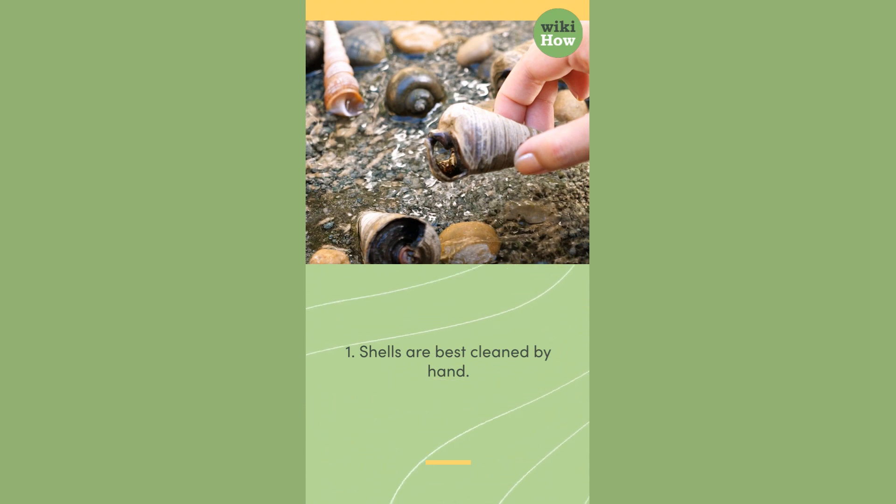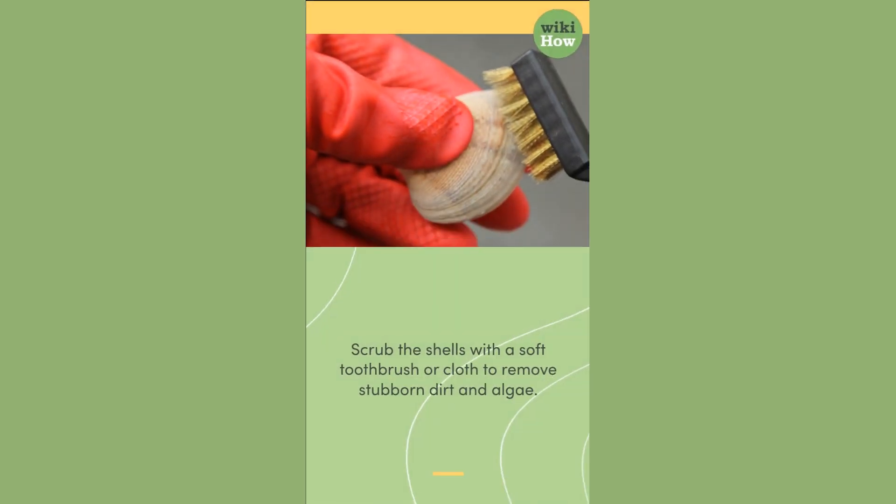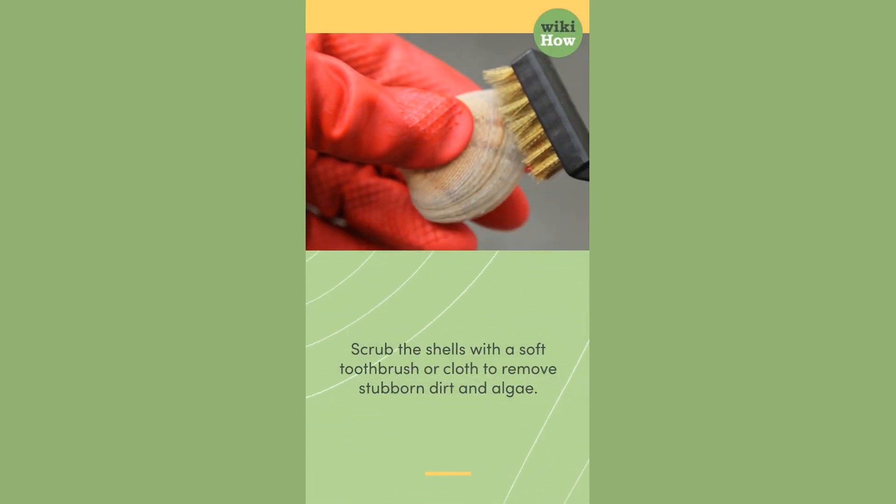Method 1: Shells are best cleaned by hand. Rinse the shells with lukewarm water to remove debris and sand. Scrub the shells with a soft toothbrush or cloth to remove stubborn dirt and algae.